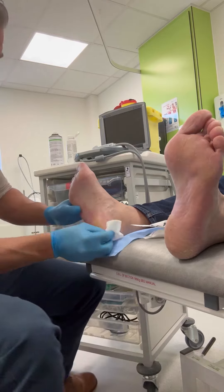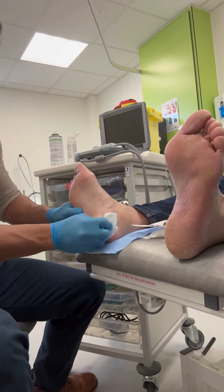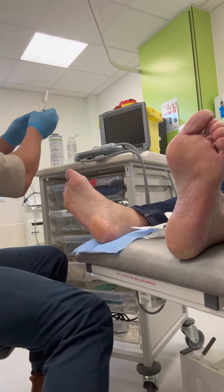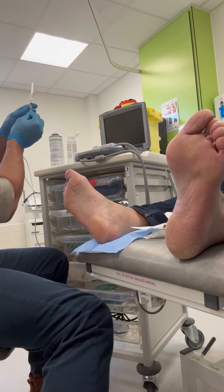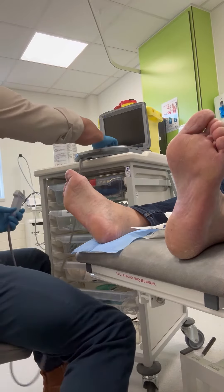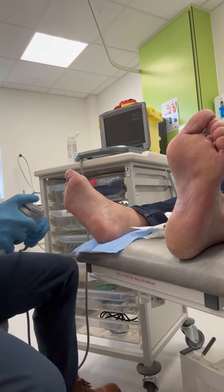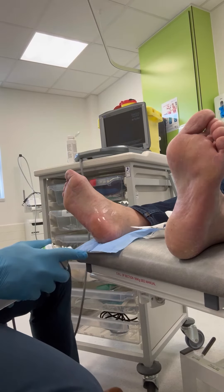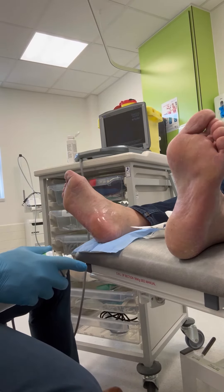The local anesthetic certainly makes the second deeper injection much more comfortable. We use a very fine needle — usually a 30 gauge insulin needle — which numbs a small, 50 pence piece-sized area on the bottom of the foot. This means the second injection is almost pain free.